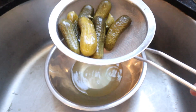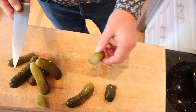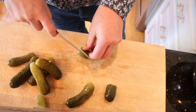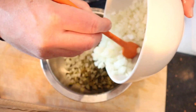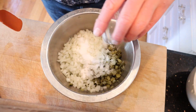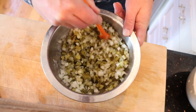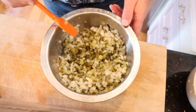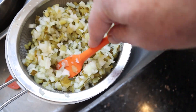First thing we've got to do is make a cucumber relish. So I take dill pickles and sieve them so that the juice goes through — but save the juice. Next we finely chop the pickles. With our pickles diced, we add in diced onion and a tablespoon and a half of salt. Mix that together and let it sit for three hours. Three hours later we drain and press through a sieve again.